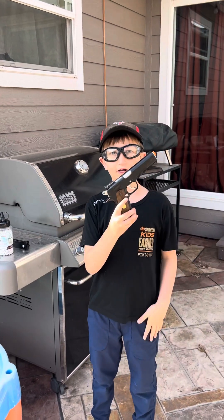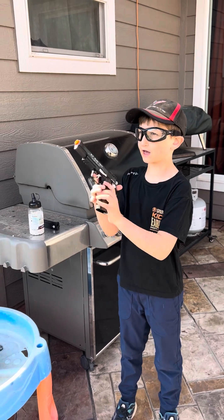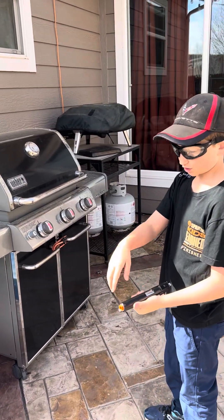This is the Colt 1911 airsoft gun. It's very heavy, full metal on everything. Anything that's not metal is the tip.